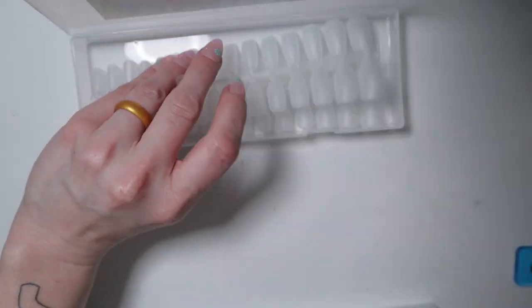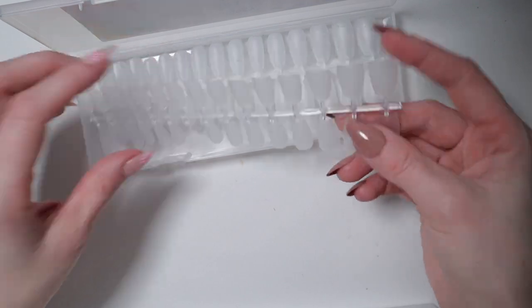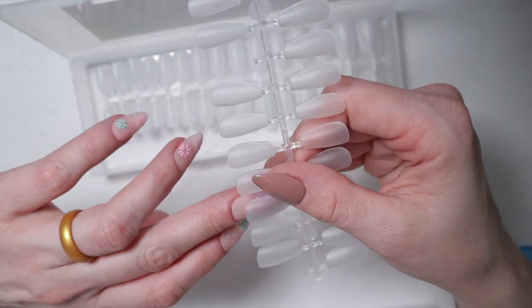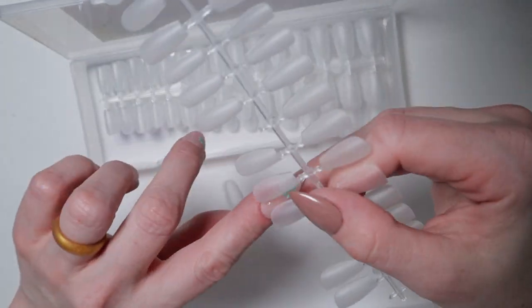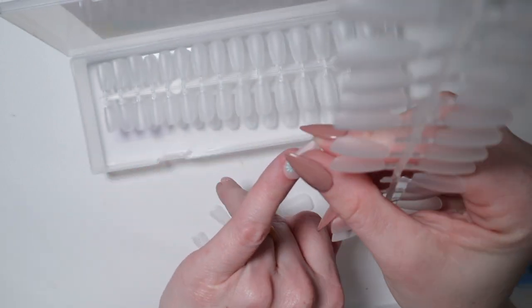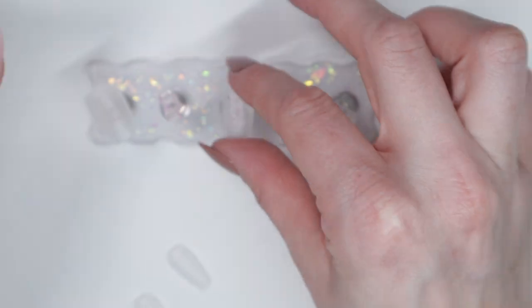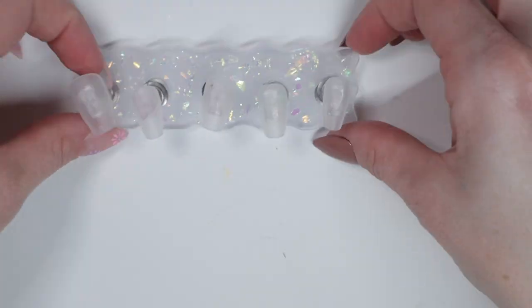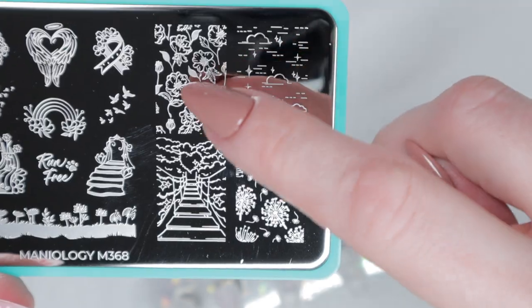The soft gel tips I'm using today are the coffin-shaped ones. They come in these little strips — just pull them out of the packaging and they easily come off the tabs. I do have my nails glued on right now, so I can't properly size them the way I normally would for press-on nails. I'm going to go a size smaller than what I'm measuring, because when I take off my press-ons my nail will be smaller. I've done enough press-ons to think I kind of have this down. Now I'm applying the soft gel tips to my nail tip stand since I can't glue these onto my nails until I take the other ones off.